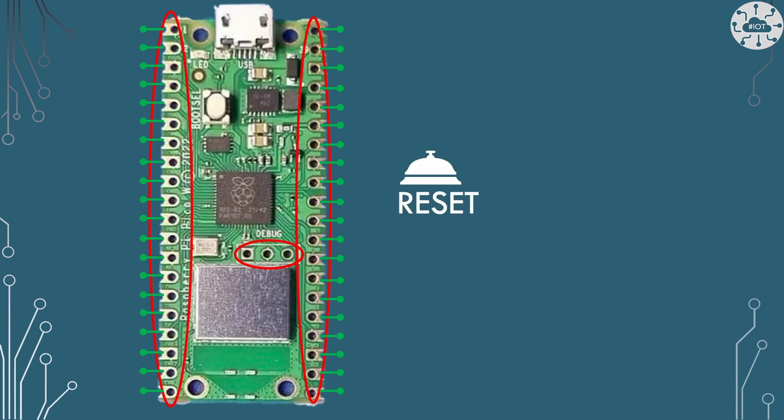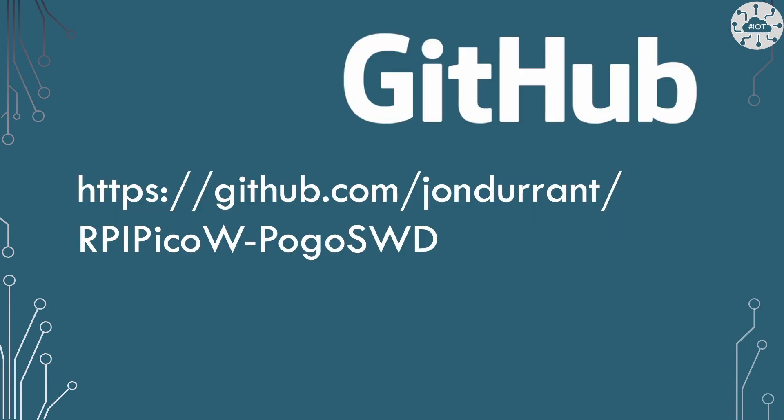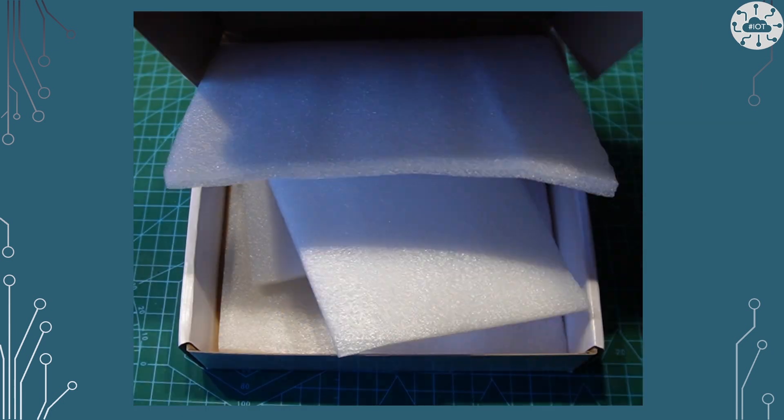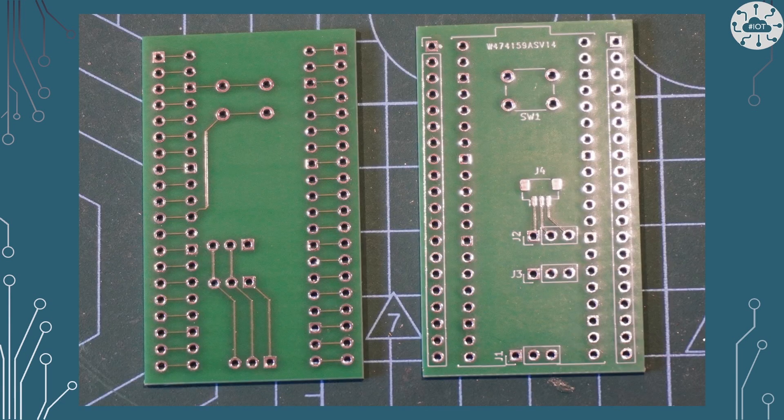I might as well put a reset switch on here just in case. The whole design is pretty simple — just a bunch of connections. I've mocked it up in KiCad so I can order my PCB and get my friends at PCBWay to manufacture it. I'll share the KiCad model on GitHub if you want to use it or critique it. PCBWay were able to manufacture the board and get it to me in about a week, giving me a nice little board ready to solder up.